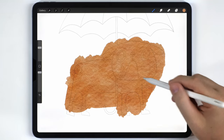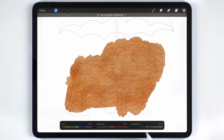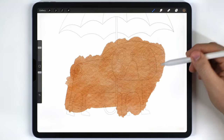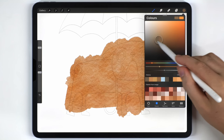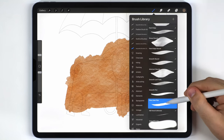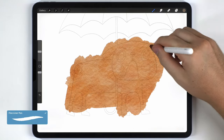This looks good but it's too dark, so I'll go to Adjustments > Hue, Saturation and Brightness and brighten it a little bit. Next I'm going to paint the darker areas of the pug on a blank layer above my wash. I'll choose a darker, less saturated version of my pug color, then switch to the fineliner pen and roughly fill in those darker areas.